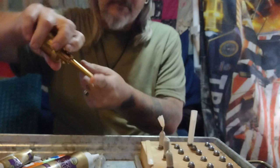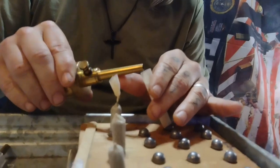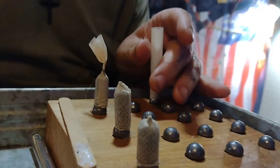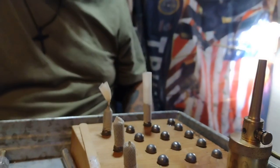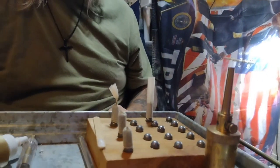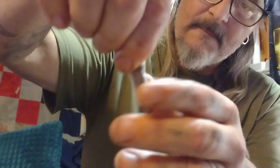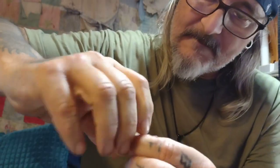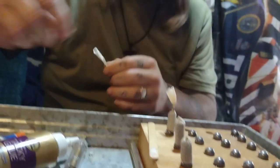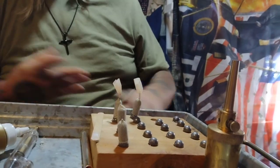Measure out 30 grains of 3FG black powder and carefully pour it into the paper cartridge. Use the end of a pen or something to kind of pack the powder down a little bit. Grab it and twist right where the gunpowder ends — give a little tight twist. Add a little tacky glue and twist, twist, twist. Let that dry, then cut the tails off.